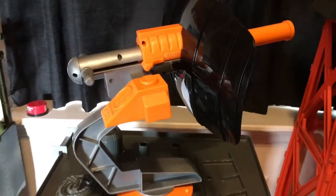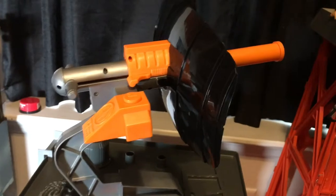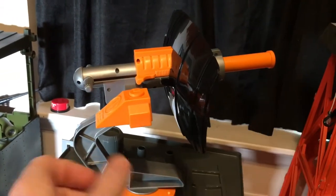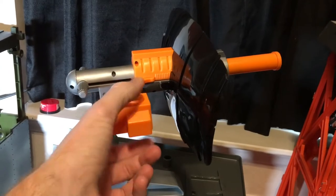We're going to look at the Nerf gun real quick. You just pull this back — now it's charged. Put your dart on the end, which I do not have. And then you push this, and that launches the dart.